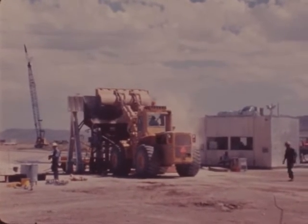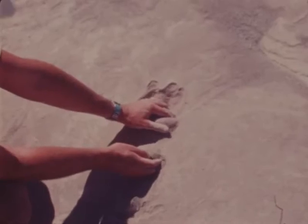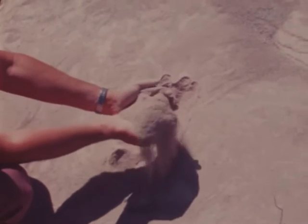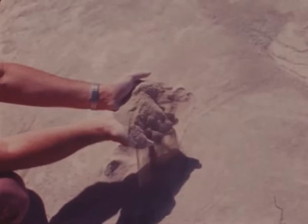Alternating layers of coarse and fine material are placed in the hole in a predetermined sequence. The fine material is sand-like and is approximately 20% denser than the coarse material.